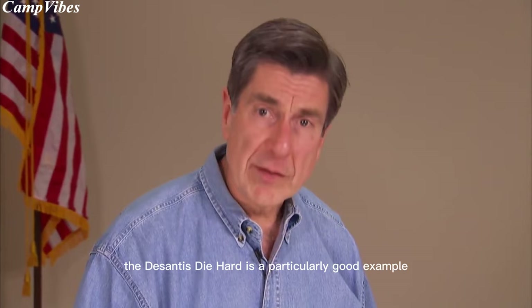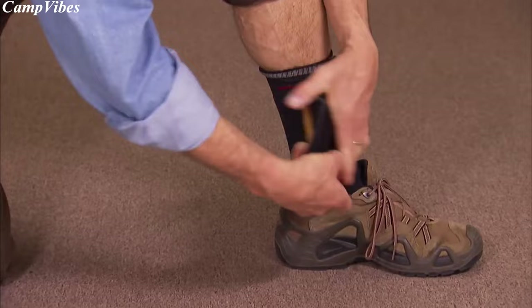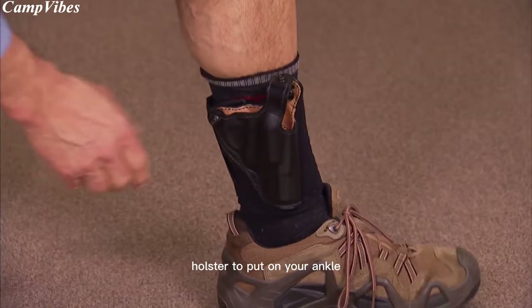The DeSantis Die Hard is a particularly good example of an ankle holster. You have a nice, molded leather holster attached to a thick, wide neoprene strap. Additional comfort is provided by the sheepskin on the back of the holster. And with Velcro closure, it's a very easy holster to put on your ankle.